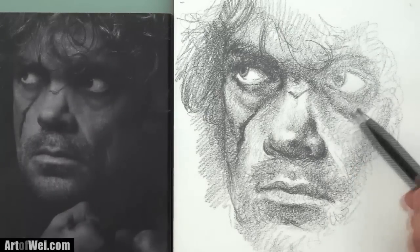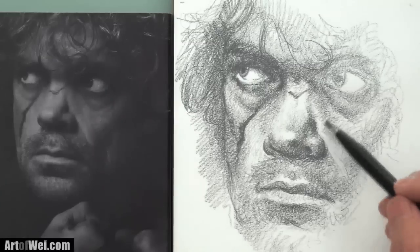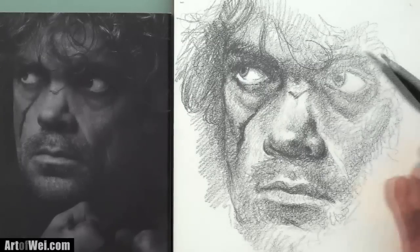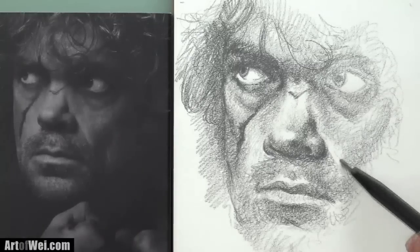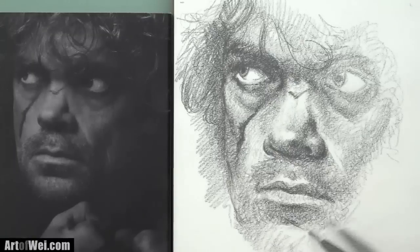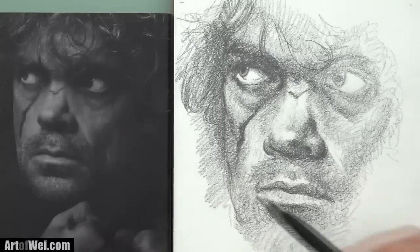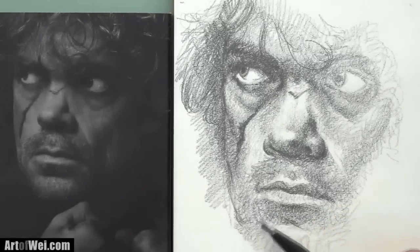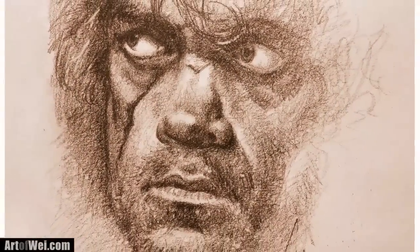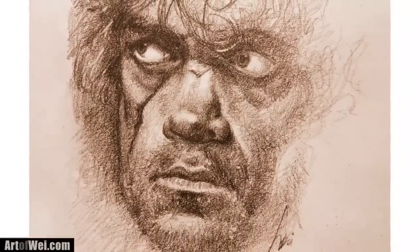I'll probably push this a little bit more and I'll call this done. Just give it a shot — try to use a 4B or a 2B and just start shading, and try to avoid doing any kind of lines. Unless you have to, even if you do just make it really soft. Thanks for watching and I'll see you next time. Bye.